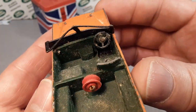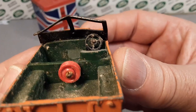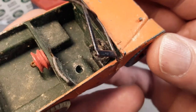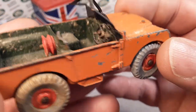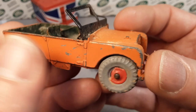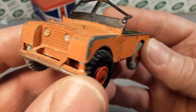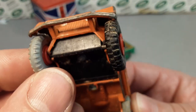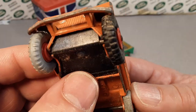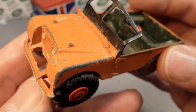Look at that — the windshield there got knocked right down. But I believe the steering wheel is original. Now we're missing the driver figure. Well, with the windshield like that, you wouldn't figure that the figure would be around. The front bumper is there, but it is bent back.